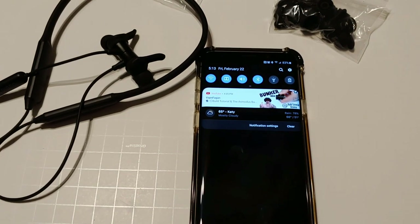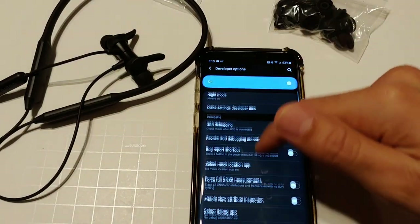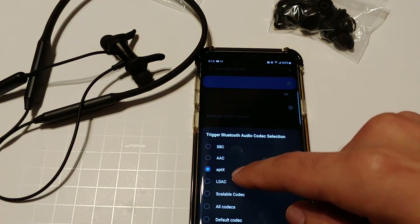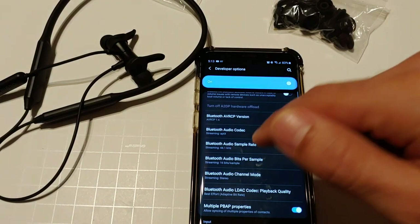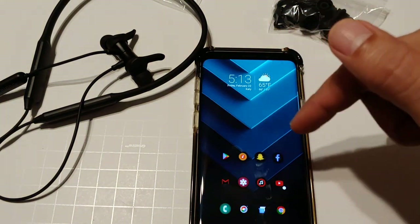They do support aptX audio. Let me show you in my settings — they are in fact connected using aptX, which you can see right here. They also support AAC and SBC as well.